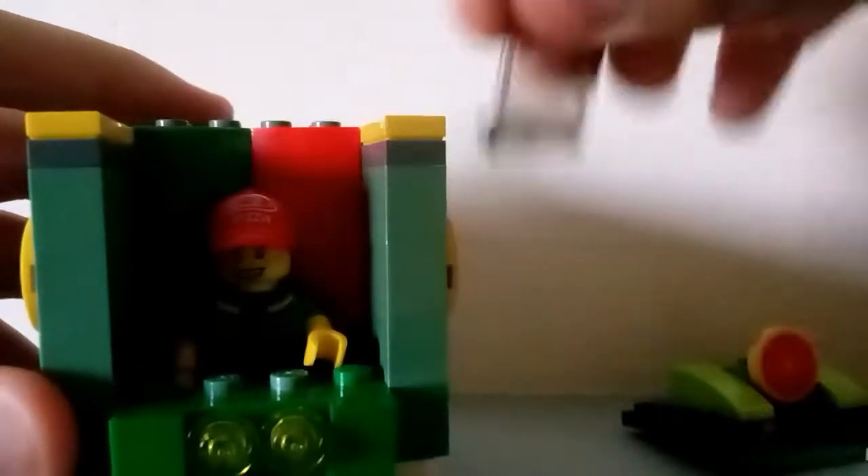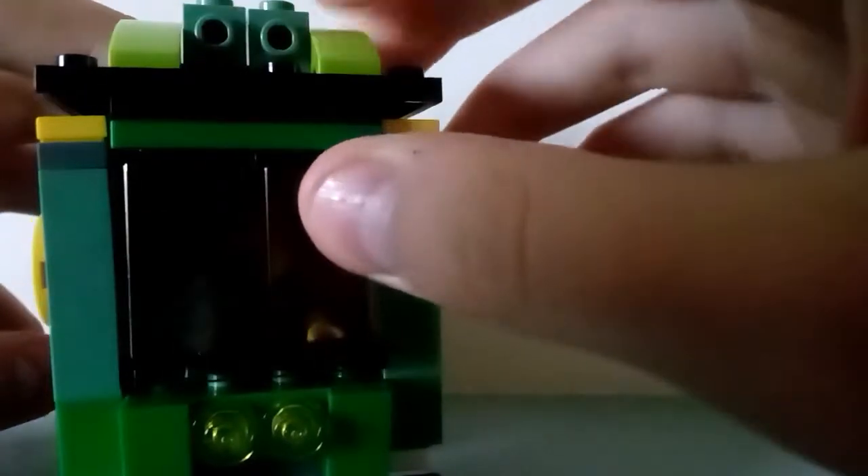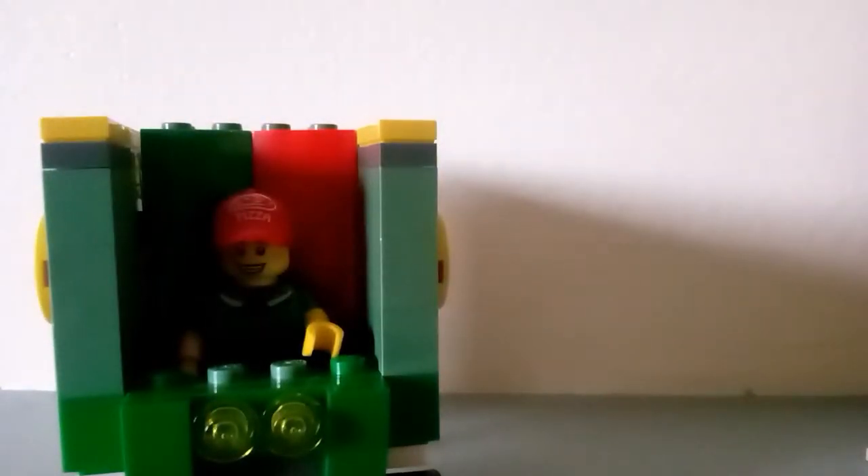When you open this and take it off, it has the plate under the minifigure slot, and there's cushioning there. You place him in there and it should come off like this. You can also make custom figures — this piece matches here.